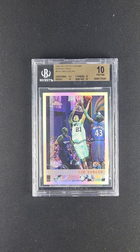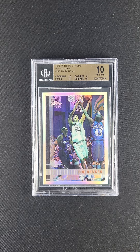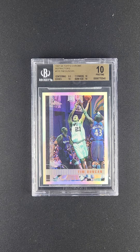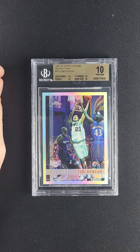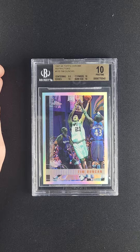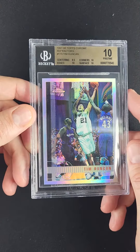Truly impressive, pristine example of this Tim Duncan refractor rookie. Notably, the surfaces are worlds better than we typically see for the issue. The toning on this '97 refractor is usually pretty egregious — you see a heavily yellowing, almost green toning to most of these. This one's as close to as manufactured as I think we've seen in quite some time.